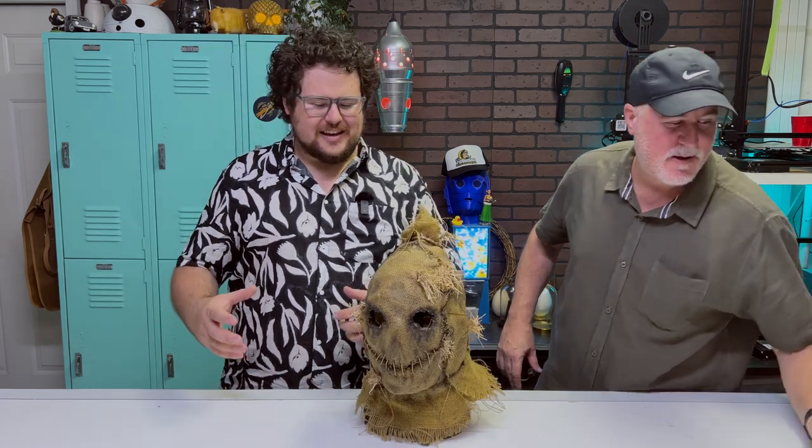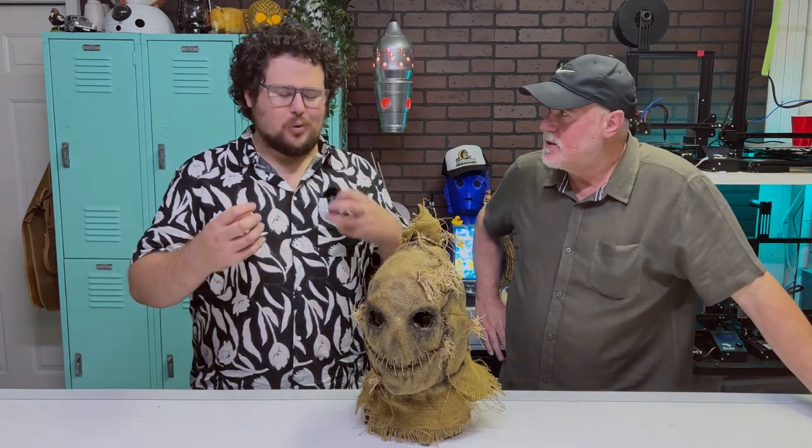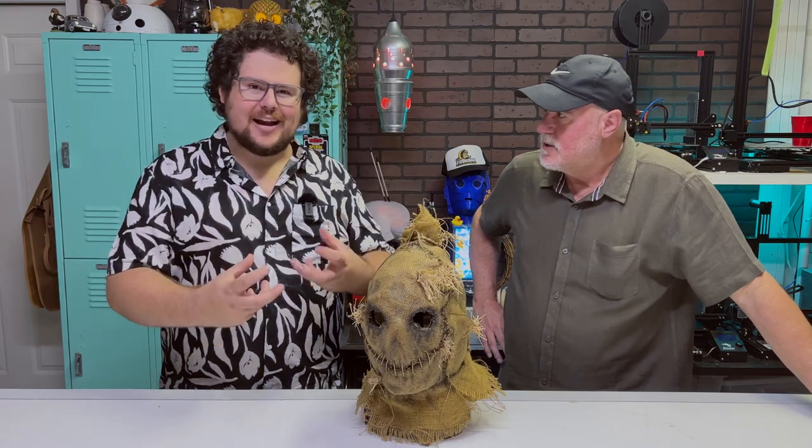He has this real menacing smile that almost gives you the feeling that if those stitches weren't there, he could literally take a bite out of you.